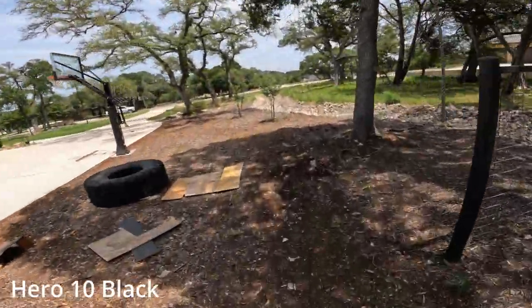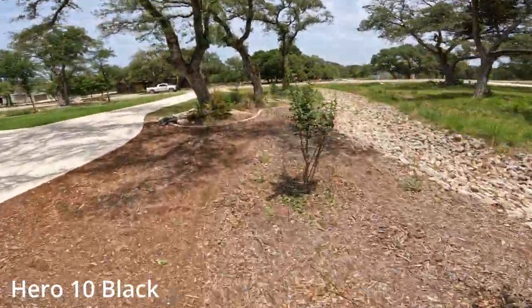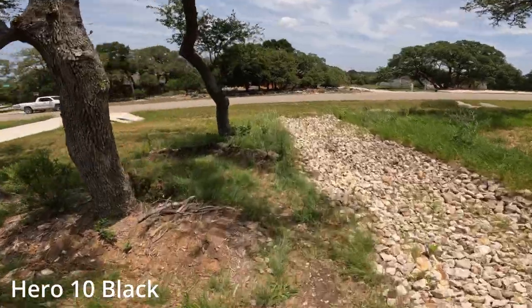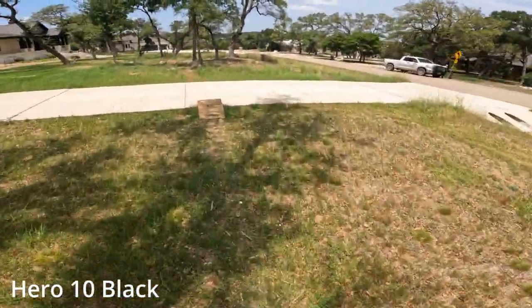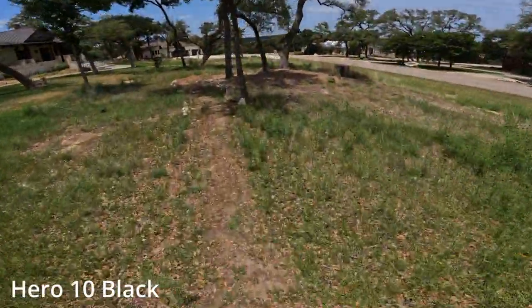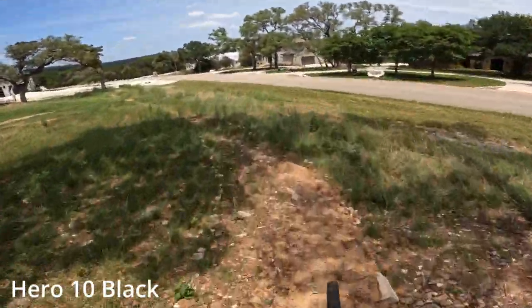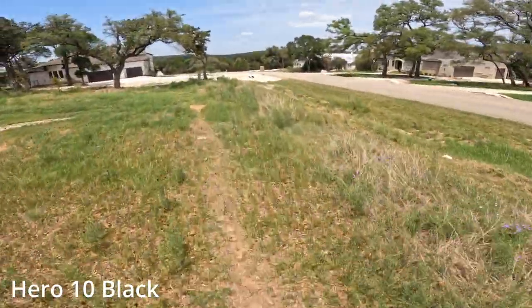Oh yeah, my trail is a little dicey right now. It's been a while since I've kind of cleaned it up, but it's probably good enough. This weekend I'm doing a big clean-up. Oh yeah, the trail sure feels good.